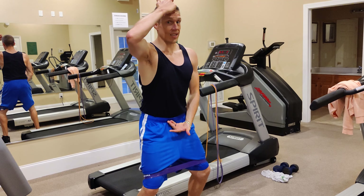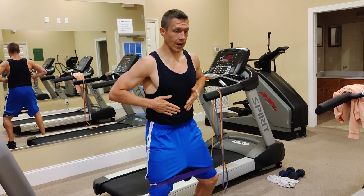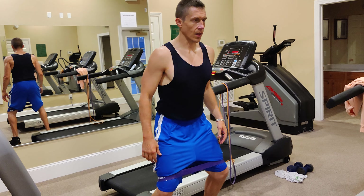Everything here stays tall — think capital I, straight line. Your abs are tight, I'm flexing my abs, my butt's tight, my quads are tight. Before you even move, it should feel like work.